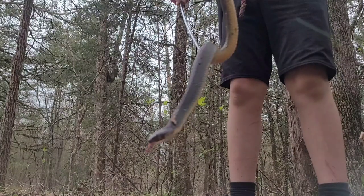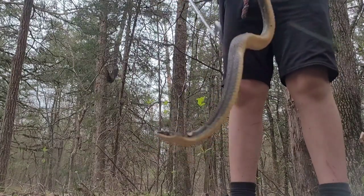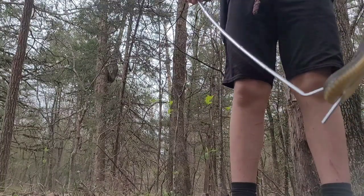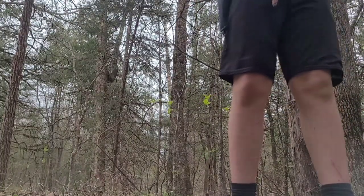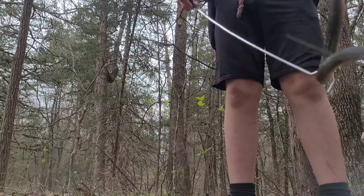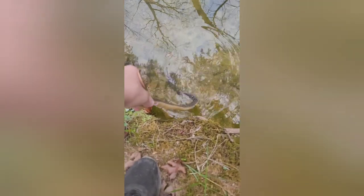I'm going to give a release on him and show that at the end of this video. Thanks for watching — please like and subscribe, and hopefully you came from my short. There he is — I'm just going to let him go. Look at that beautiful snake! Thanks for watching, please like and subscribe.